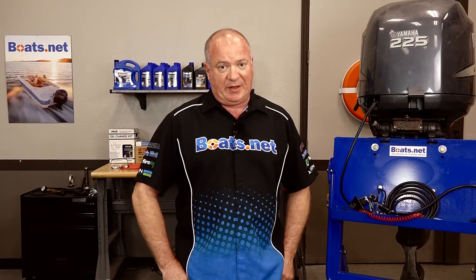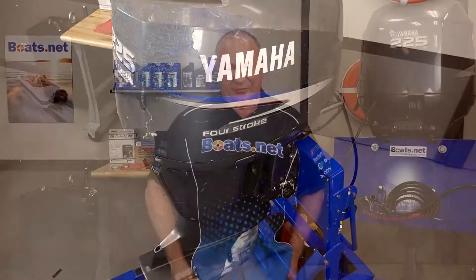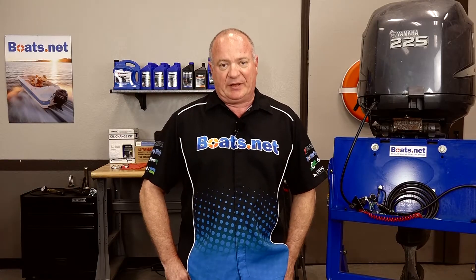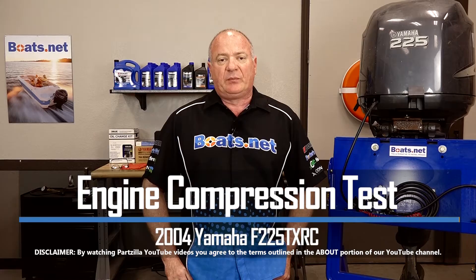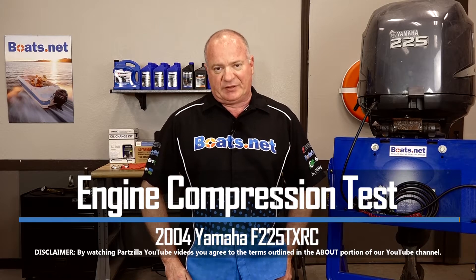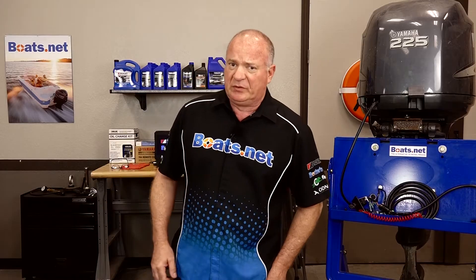Hello, John Talley here with Boats.net and today we're going to be taking a look at our 2004 Yamaha F225. And as you can see from the outside, it's looking pretty rough, so I can only imagine what it's gonna look like on the inside. What's the best way to look inside one of these machines? Well we want to start off by doing a compression test only.